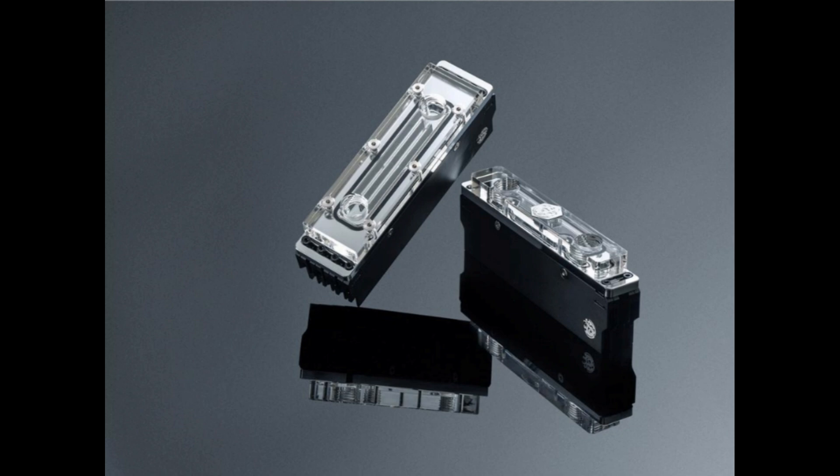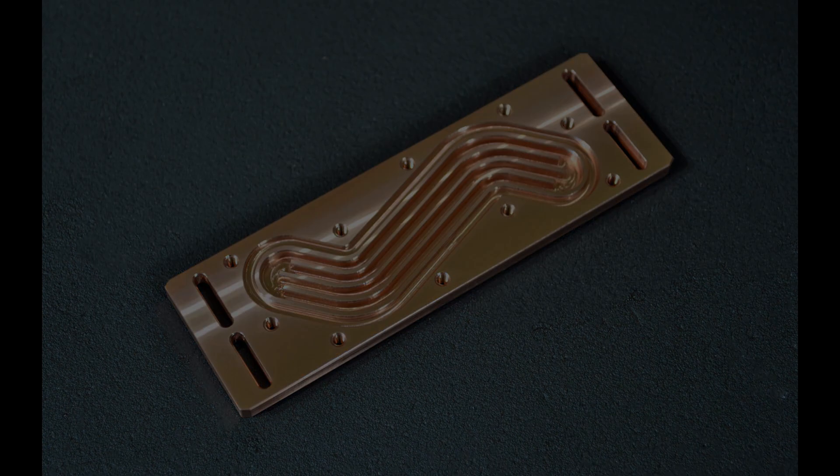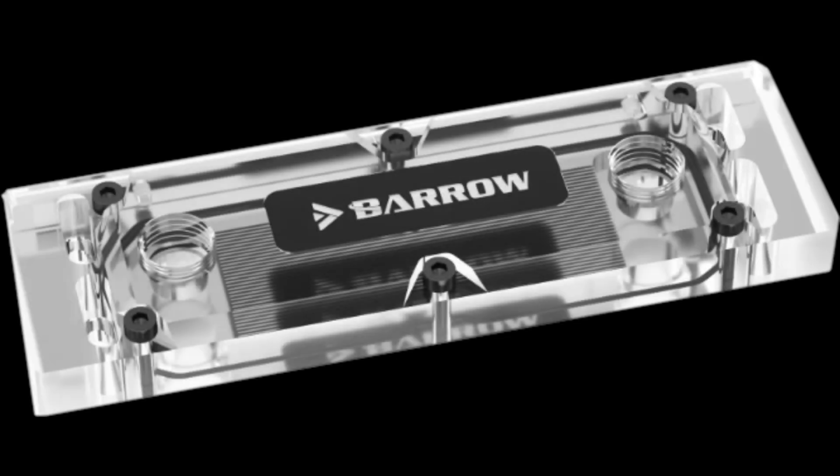Looking around for a RAM block that had micro fins wasn't very successful, because obviously RAM doesn't actually get very hot. So any block used for RAM is usually trying to be as smooth as possible so that it's not taking away any of the flow for the rest of the cooling loop on an actual desktop. I found this Borrow block that does have some micro fins and picked it up to give it a shot.